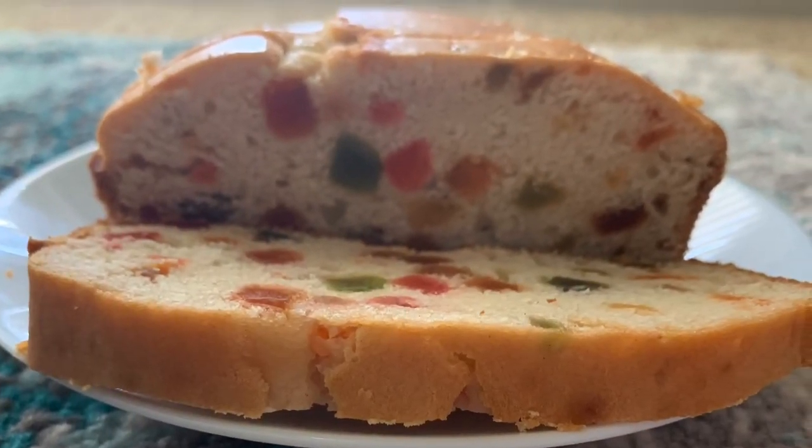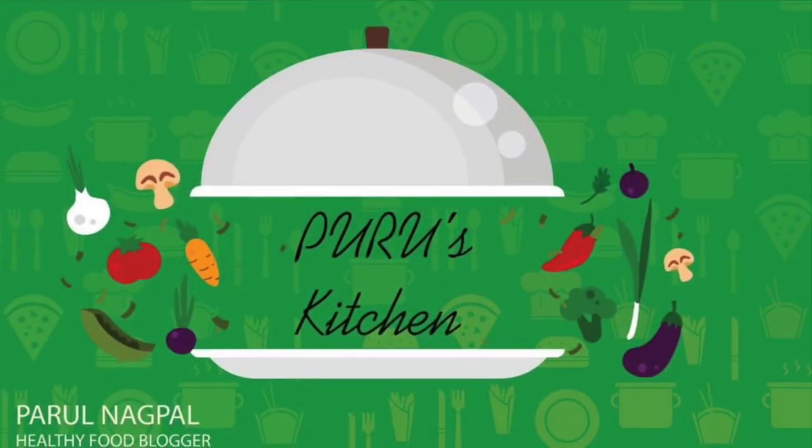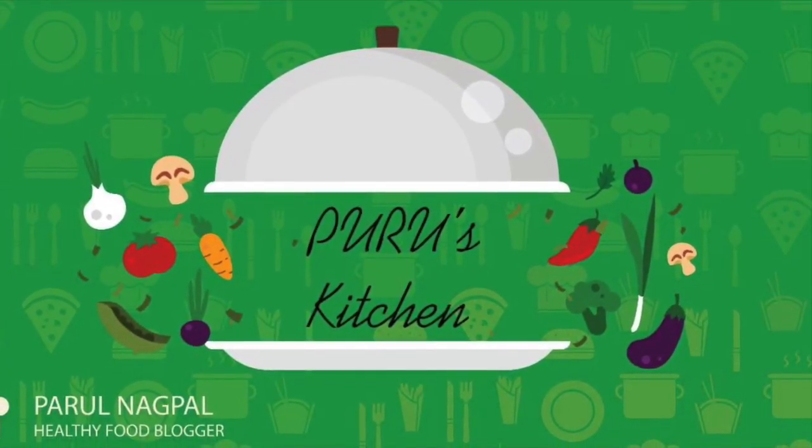Thank you all for your love and support. Do not forget to subscribe to my YouTube channel, Puru's Kitchen. Eat good, stay healthy.